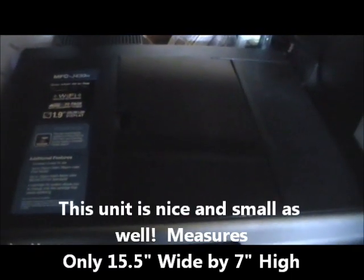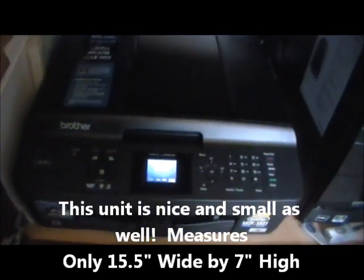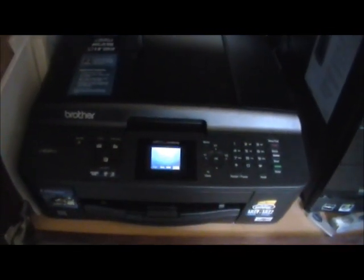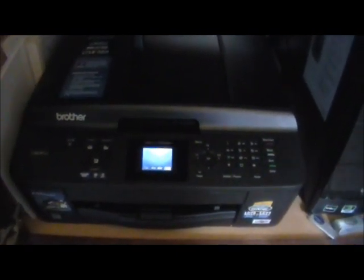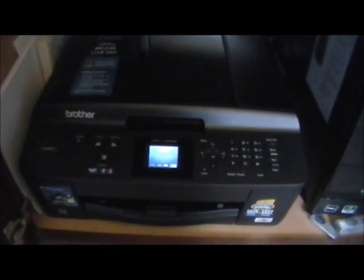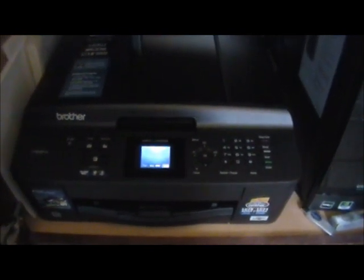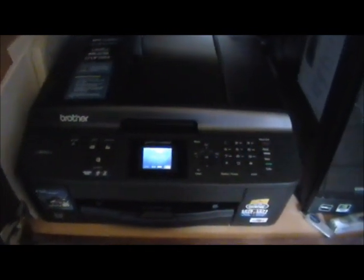I wanted to do a quick review on this Brother all-in-one. I just got it and I'm quick to dog just about anything that I buy these days, because you buy these things and they work good for a week or so and then they just turn to crap. I replaced my HP — a C-series 4780 — which didn't even do everything that this Brother does, for even less money, believe it or not. For something around this price range, I paid about 120 bucks.